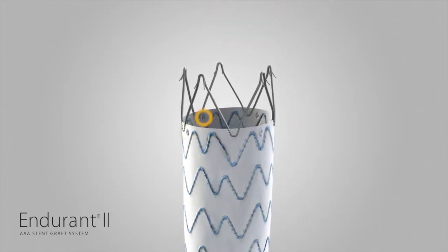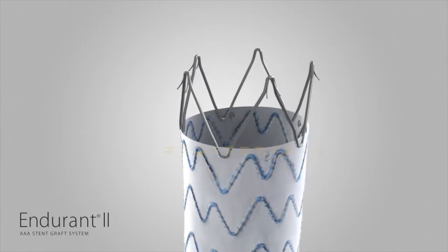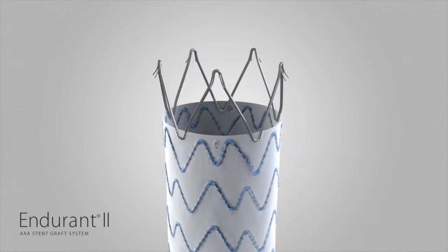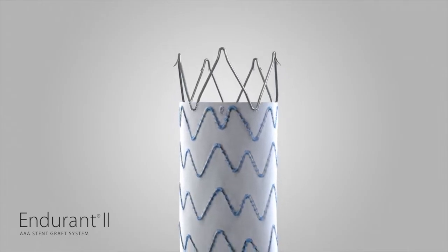There are four radiopaque markers at the proximal end of the stent graft fabric. The edge of the graft fabric is one millimeter above the top edge of the radiopaque markers. Adjust the position of the bifurcated stent graft such that the top edge of the graft fabric is just below the lowest renal artery.